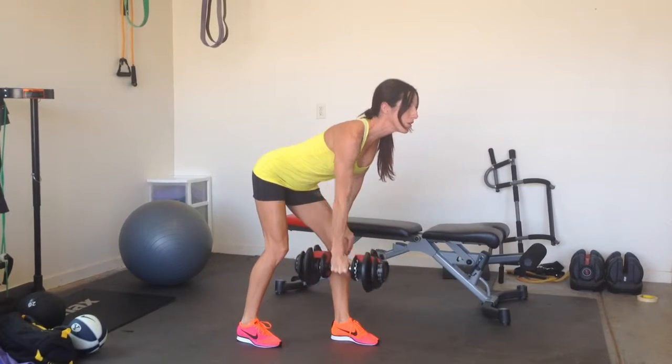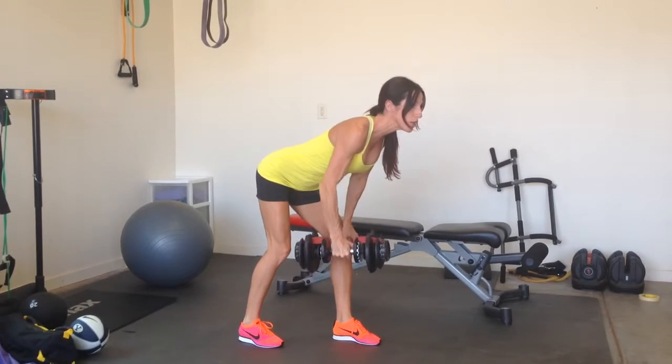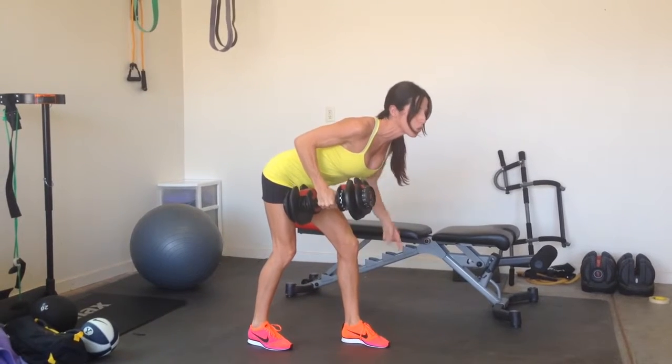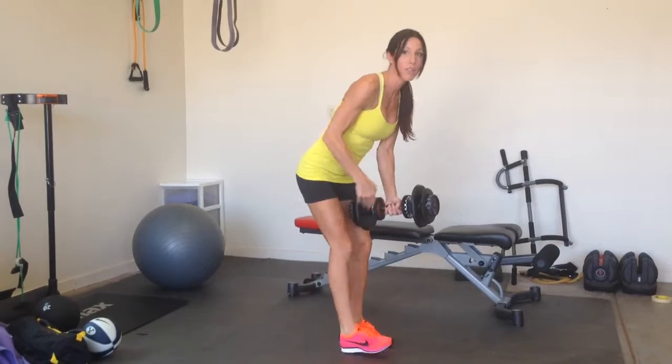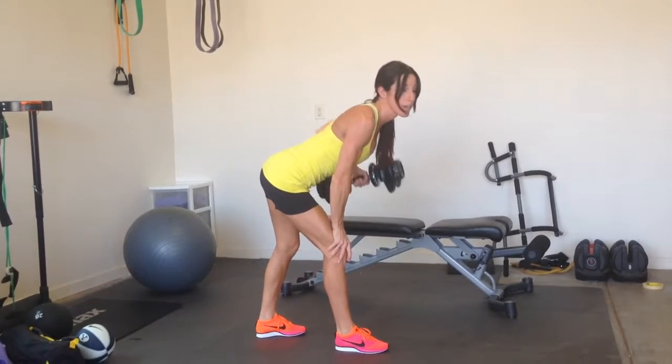As you pull up, your chest should be pushing towards the ground. You'll do 12 there, then you'll switch sides and do 12 on the other side.